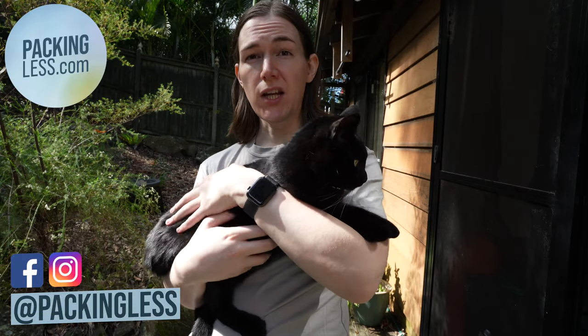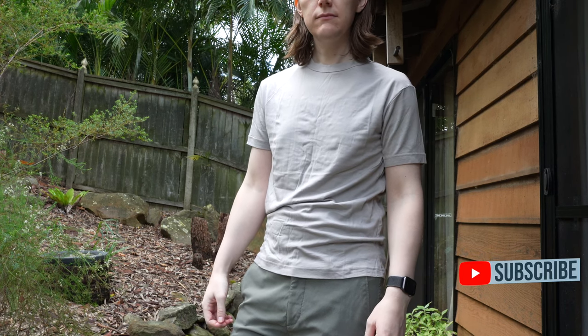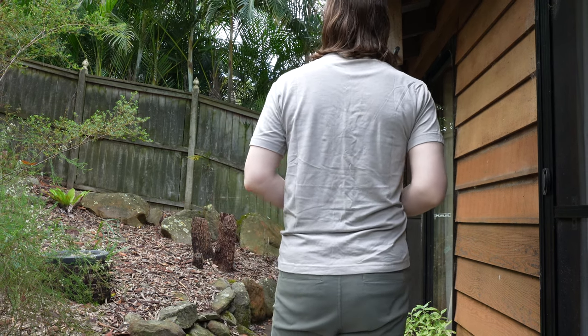Hello travellers, today we're taking a look at Outlier's ultra-fine merino wool t-shirt cut 2. There are quite a few merino t-shirt options from Outlier at the moment and each have their own different cuts and/or weights of merino fabric and some blends.